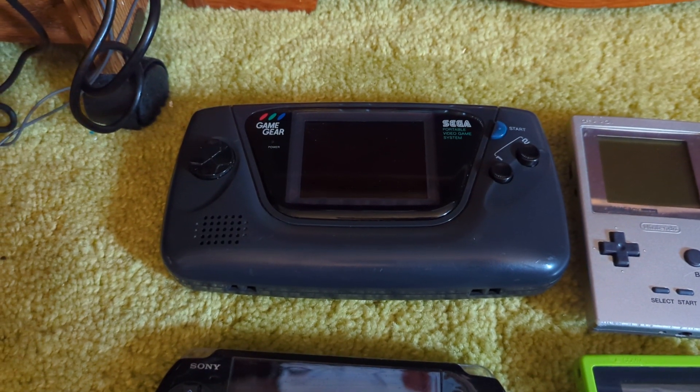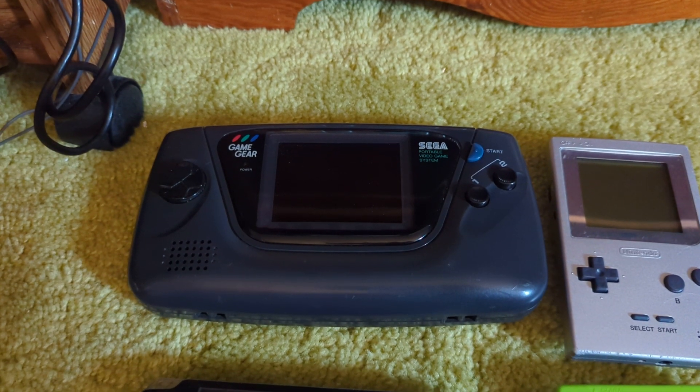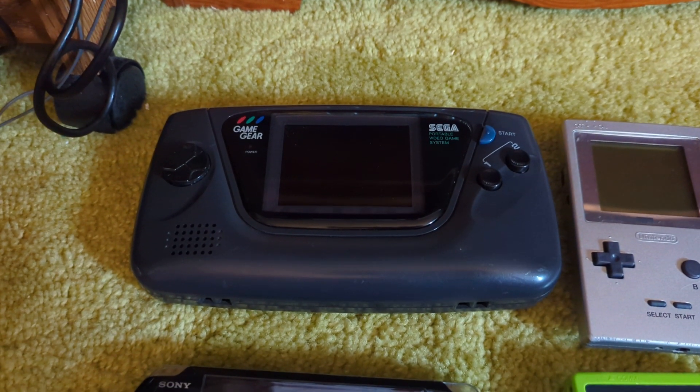But yeah, it is a very interesting console to have, and it is very big. It takes a lot of batteries and goes through them fast.